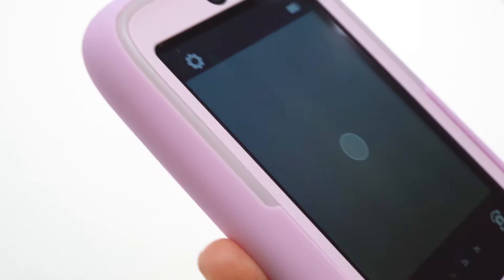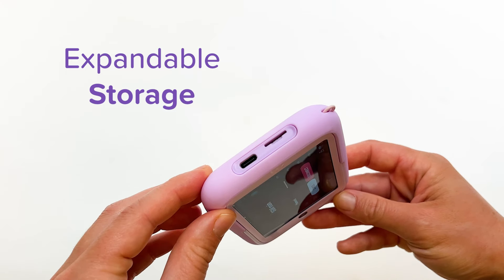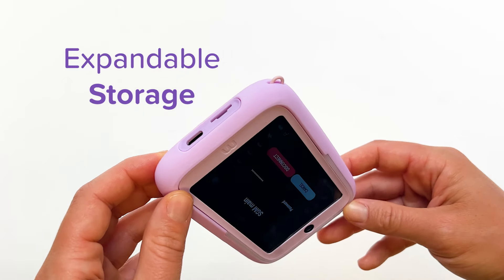This camera is also great for selfies with this integrated selfie light. It has 16GB of storage, and you can expand it to 128GB with a memory card.